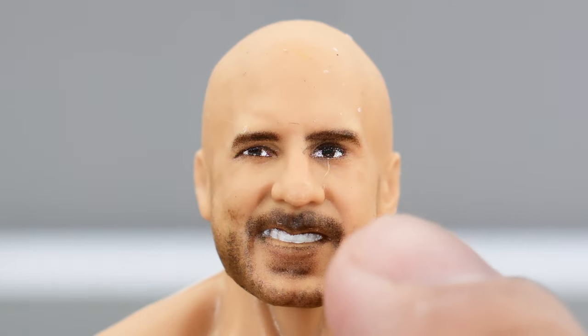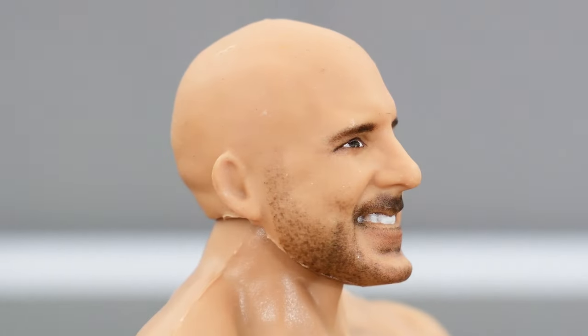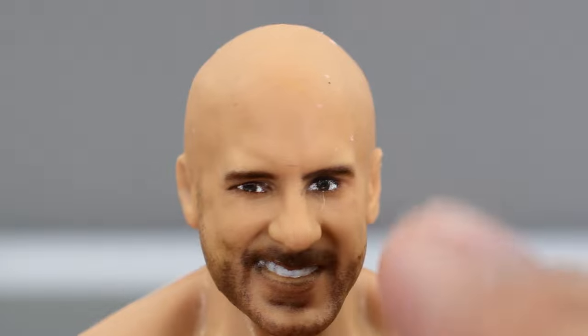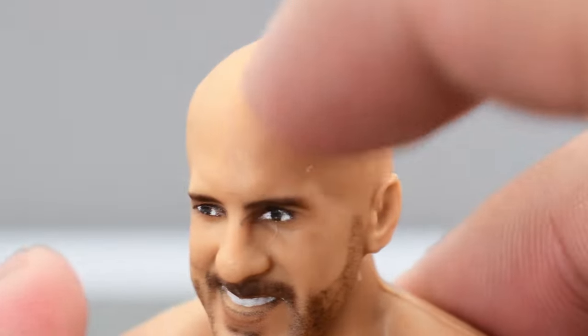Taking a look at the head sculpt, this looks pretty good — I think it has a good likeness to Cesaro. The paint for the most part looks good; it's not perfect. You do see some sloppiness around the eye and the bridge of the nose, but aside from that the beard looks good, the teeth are painted really well, the rest of the eyes and eyebrows look pretty good. I do like how the facial hair is painted — that looks really nice. It's got a nice smooth head, though there are some weird white spots on the scalp, so hopefully those come off.